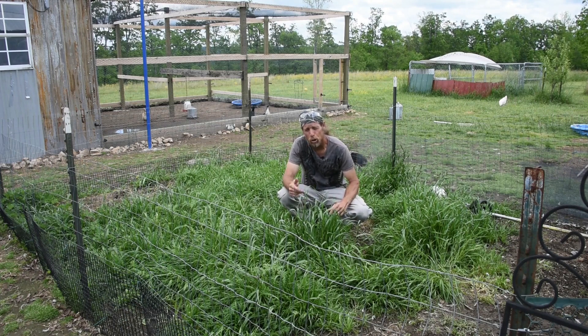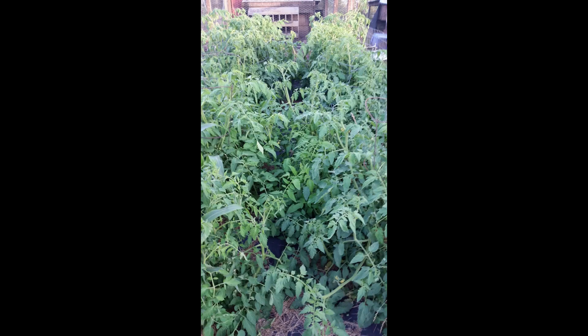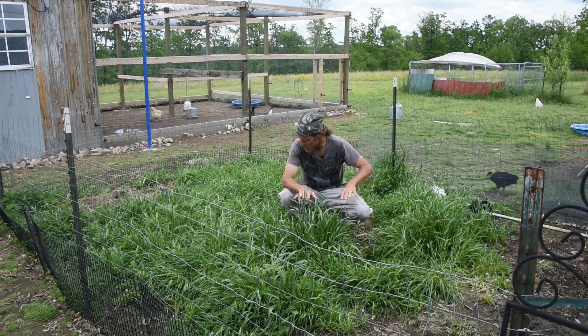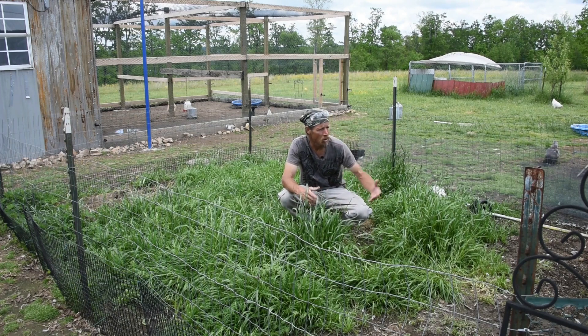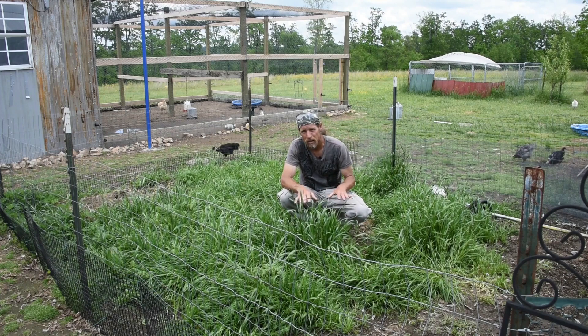Last year we grew some huge tomato plants in here, and I'll try to insert a picture of them in the video so you can see it. So we're going to try it again this year. We have our big garden spot up the hill, but this is just a great little area. It's fertile. The soil was terrible when we moved up here — very sandy, very rocky. Over the years the chicken manure has washed in here and it's made a great place to grow plants.